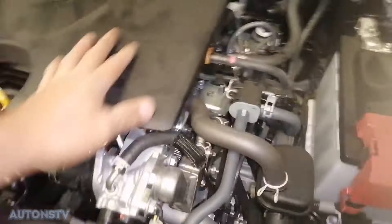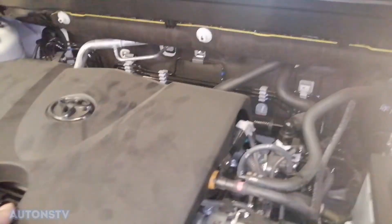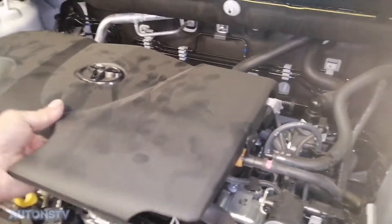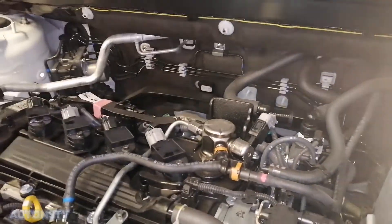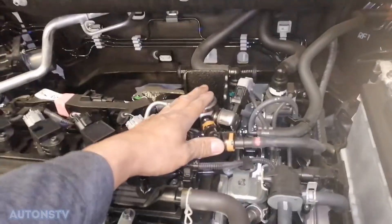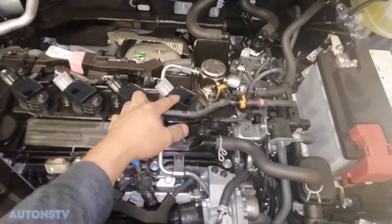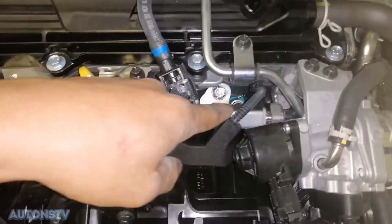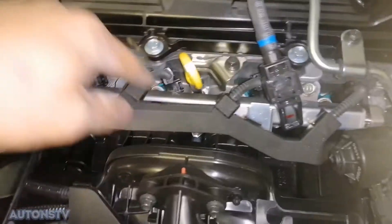Itong makina ito mga kautons ay isa na pong high pressure pump type. Ayan po — direct injector na po mga kautons. Ito po yung high pressure pump niya. Ayan po, high pressure pump type na po ito. Tsaka ito po yung apat na coil. Direct injector na kasi ito mga kautons — ito po yung injector rail niya.